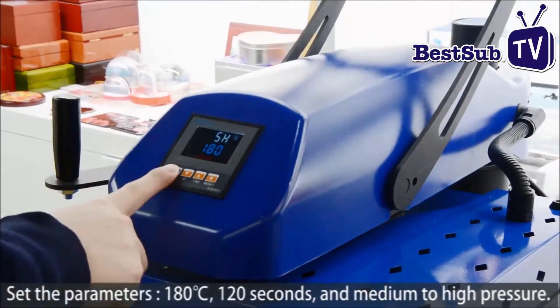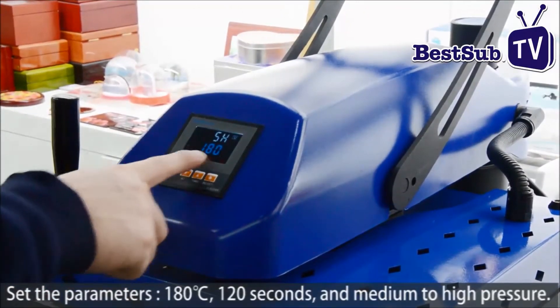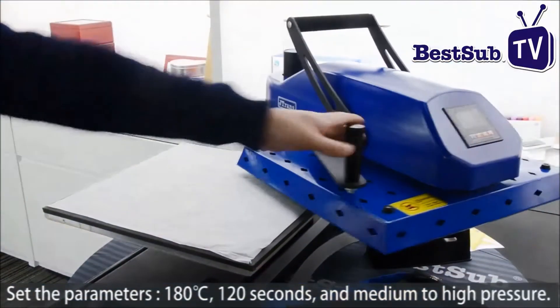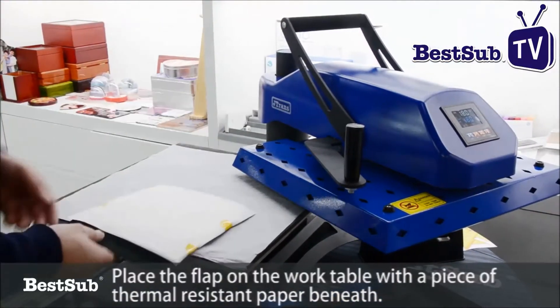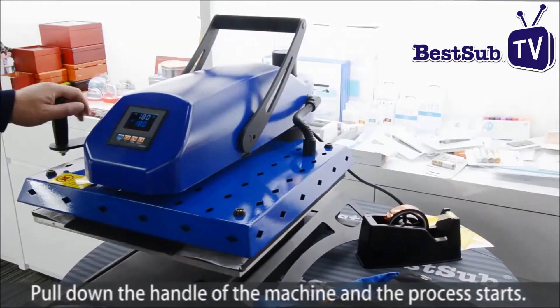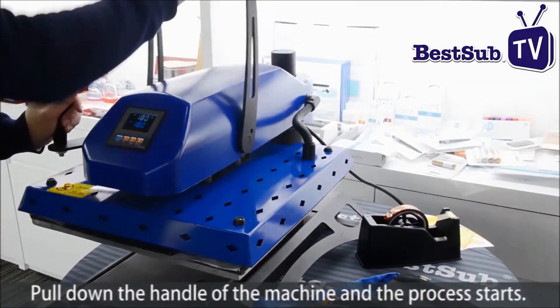Set the parameters: 180 degrees centigrade, 120 seconds, and medium to high pressure. Place the flap on the work table with a piece of thermal resistant paper beneath. Put on the handle of the machine and the process starts.